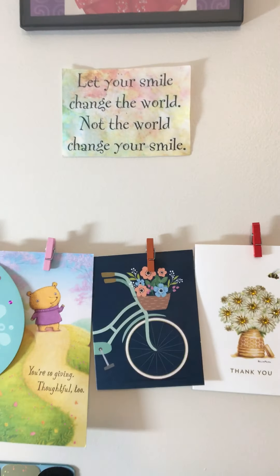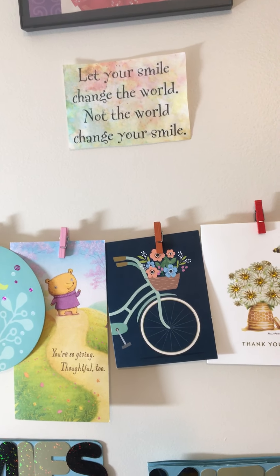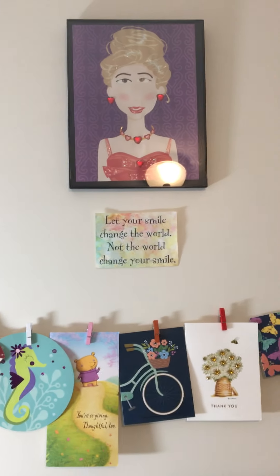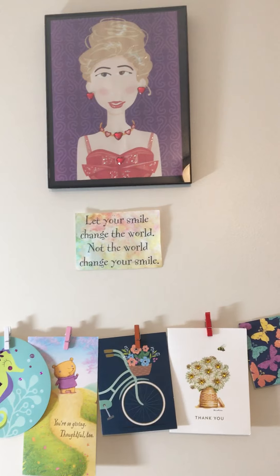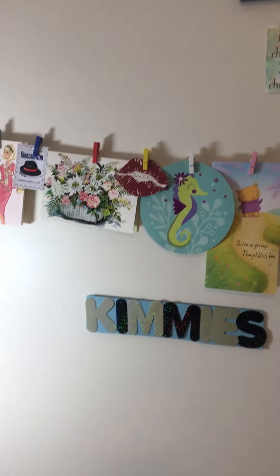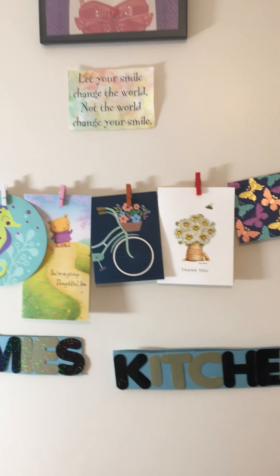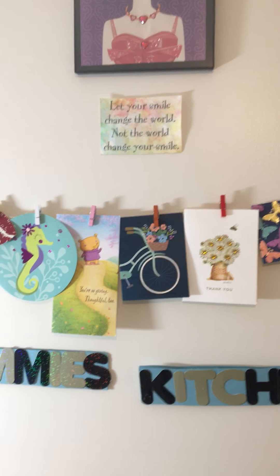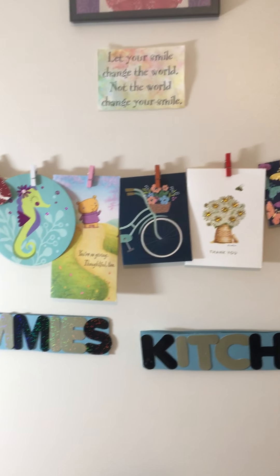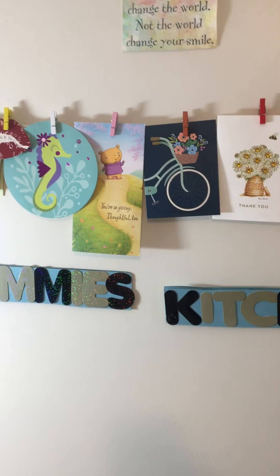It says, let your smile change the world, not the world change your smile. Because no matter what anybody says or does to you, you don't take that smile off your face. Because guess what? Tomorrow's a new day. And nine times out of ten, things end up working out anyway. So why fret and take away that smile when somebody else might need it? Even though that person didn't want it, you can give it to somebody else.